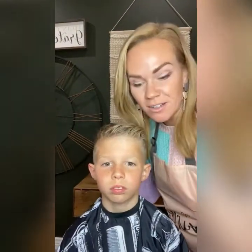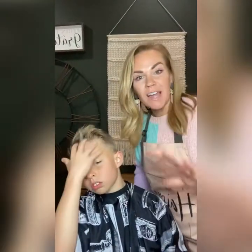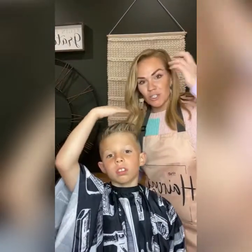Every cosmetologist has their own style. I've really tried with The Haircut Box to choose styles that are super simple for the general public to use — that's what I teach.